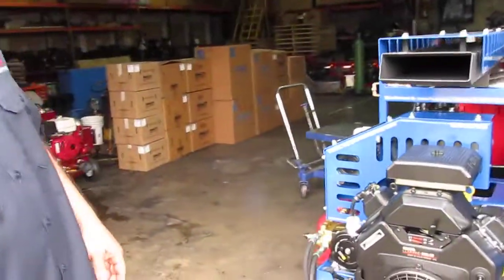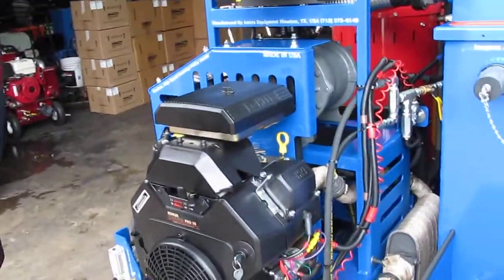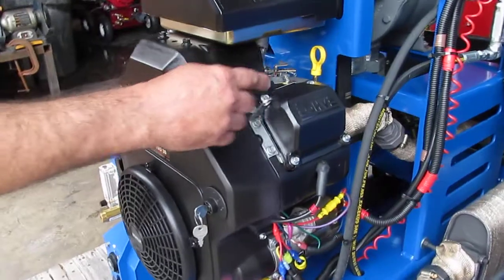Hi, Ben here with I'm Taxi Equipment. This is a very short introductory and operational video giving you a tour around your all-new Marine 3047. This unit is pretty much the Inferno design except it's got a boiler in the back instead of the heat exchangers.